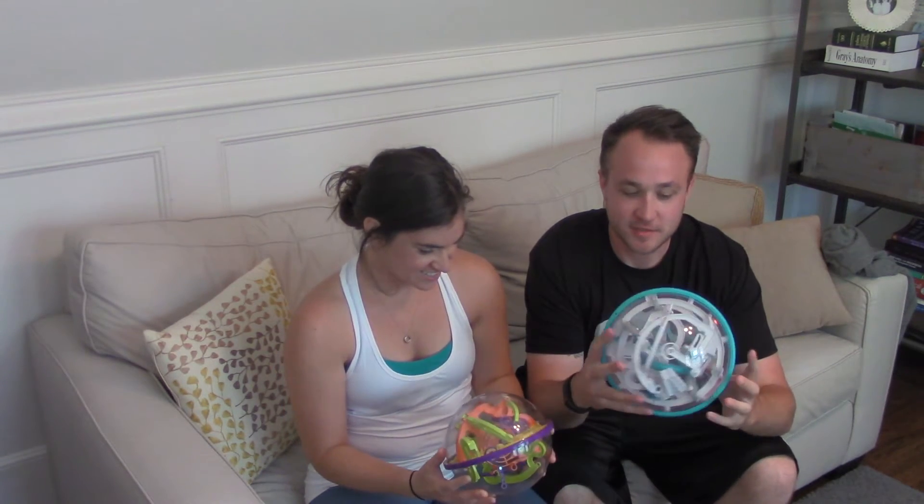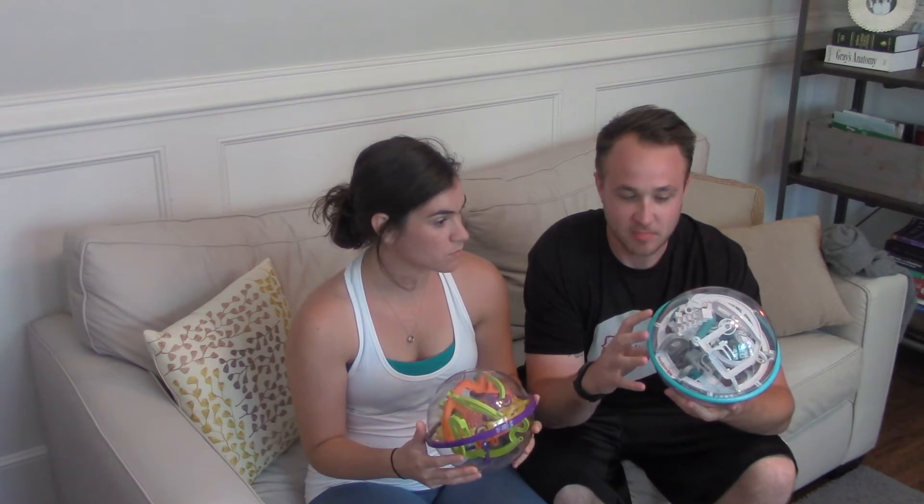Hey everybody, welcome to this week's episode. I'm Scooch. I'm Steve. And we're going to review the Perplexus.